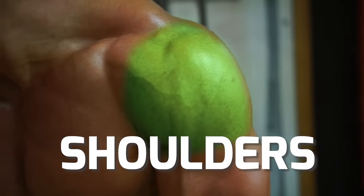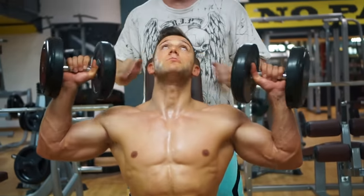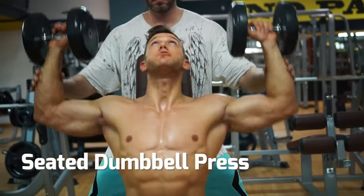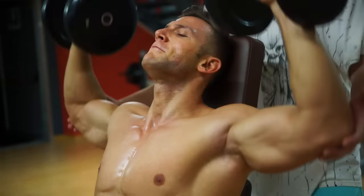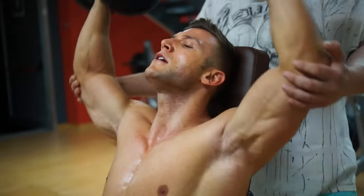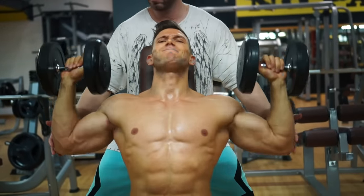On to shoulders. Best muscle-building exercise for shoulders? Seated dumbbell press. A classic and effective exercise, perfect for starting your shoulder workout. Start with the dumbbells level with your ears, palms facing forward. Push the dumbbells up, touching them gently together at the top. Then slowly down.